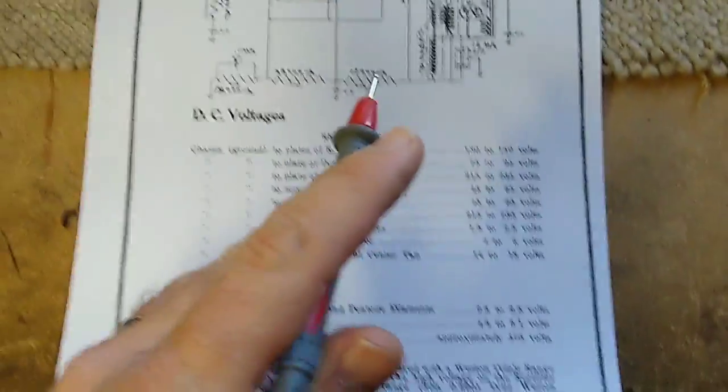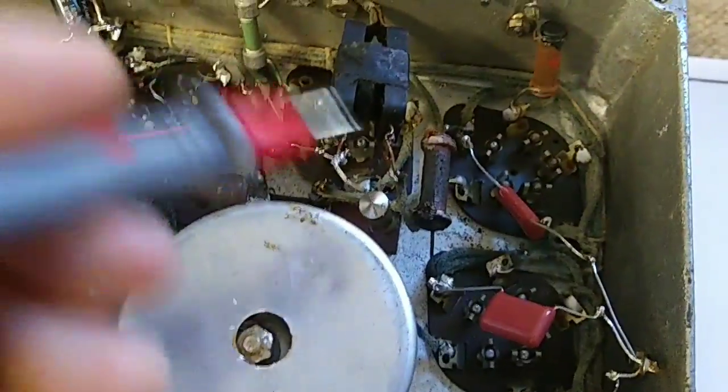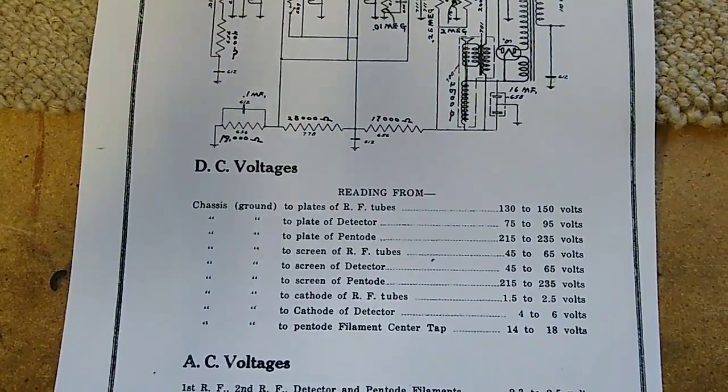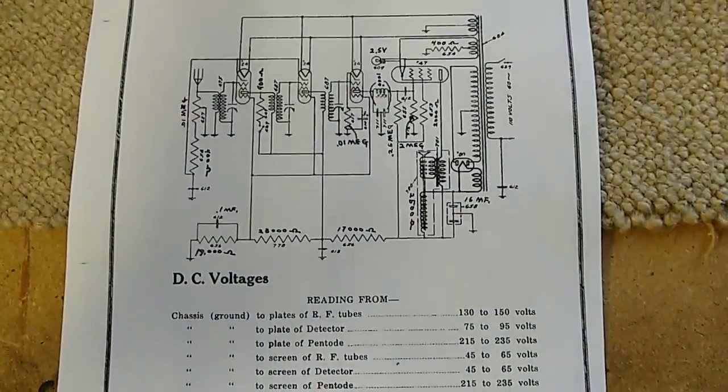Cathode detector - yeah, they've got this primitive detector thing here, which I guess is this guy here, this black thing. So definitely some low voltages, and that's kind of where we're at.